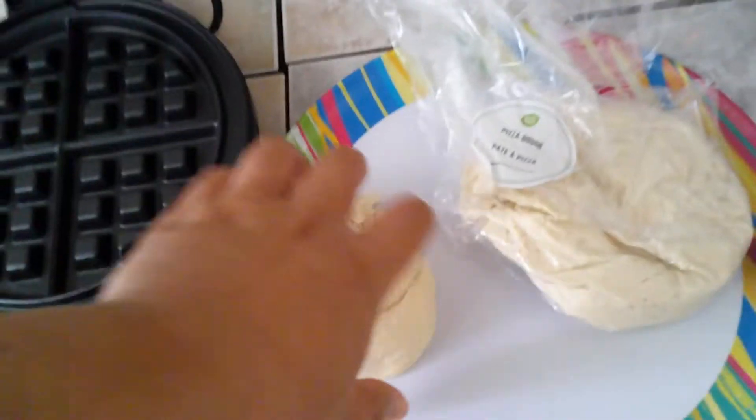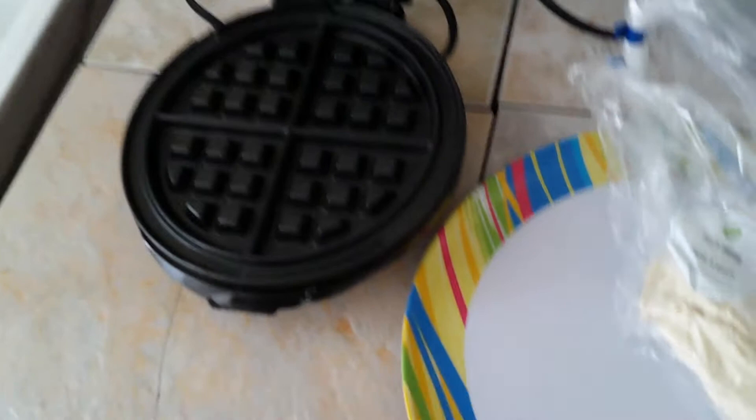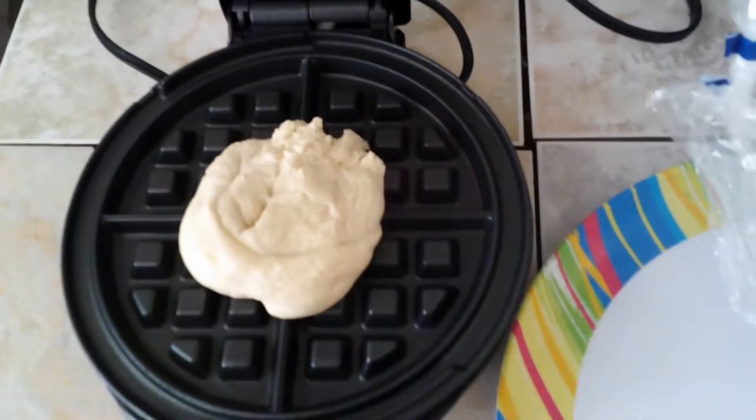Alright, so about that — I'm just going to place this one on here. Ooh, you can't hear the sizzle right now, right? Alright, let's close it.